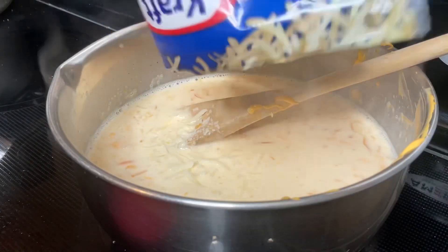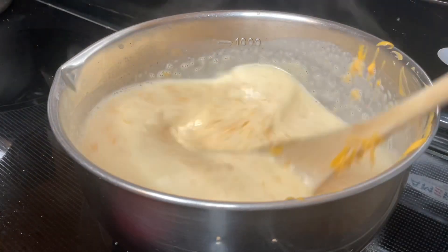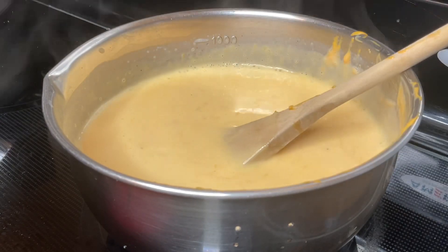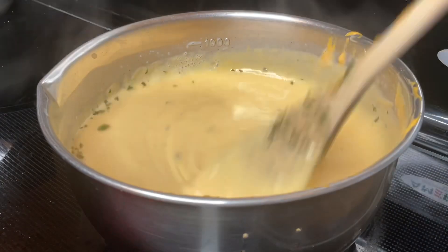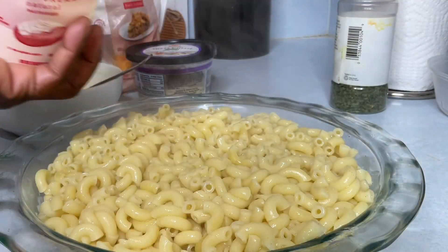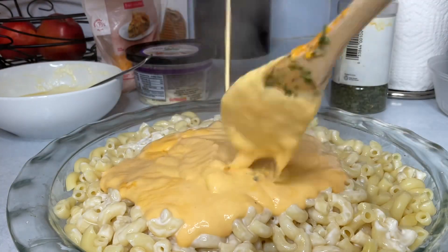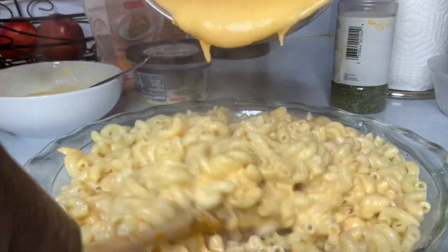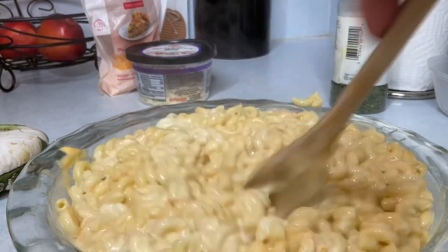I added in a little granulated sugar, then I started to combine the cheeses. I'm trying to get a thick sauce to sprinkle on my mac and cheese. I added in some parsley and also used a little smoked paprika.